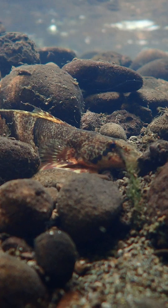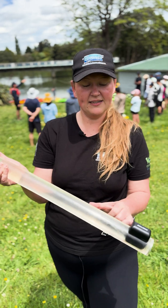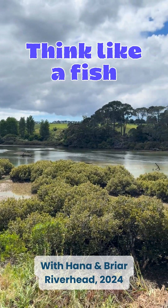We want to be thinking like a fish. If a fish can only see up to 10 centimetres or 20 centimetres, they can't see their prey and they can't see their predators. So they're kind of in trouble at that stage.